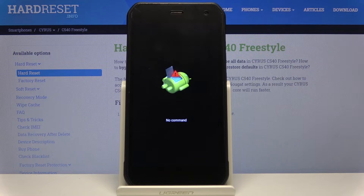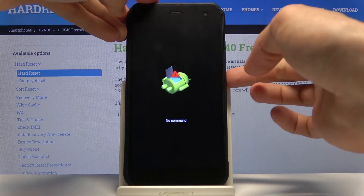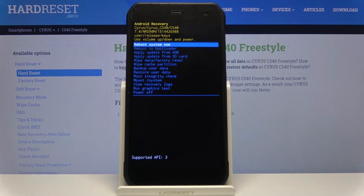Once you see the Android with no command, hold the power key, press volume up once, and you should be in recovery mode.